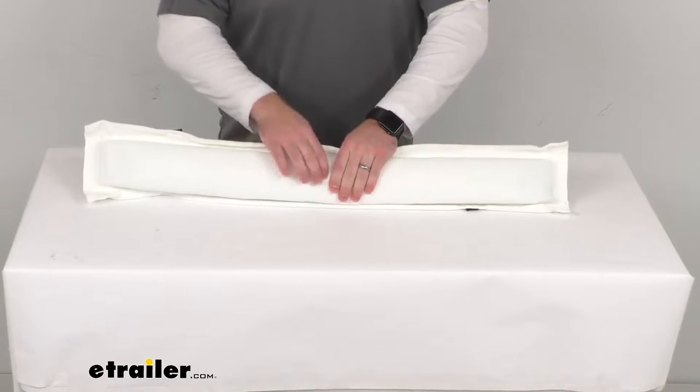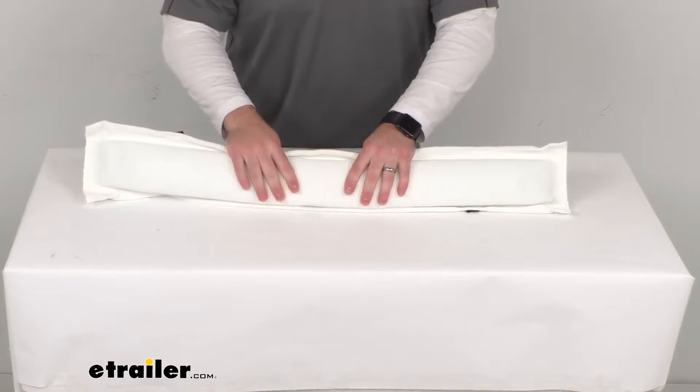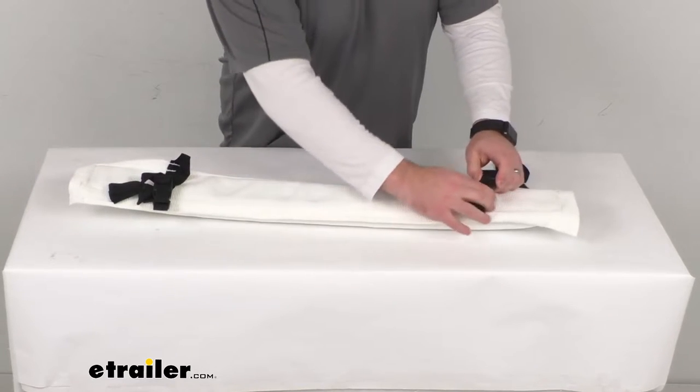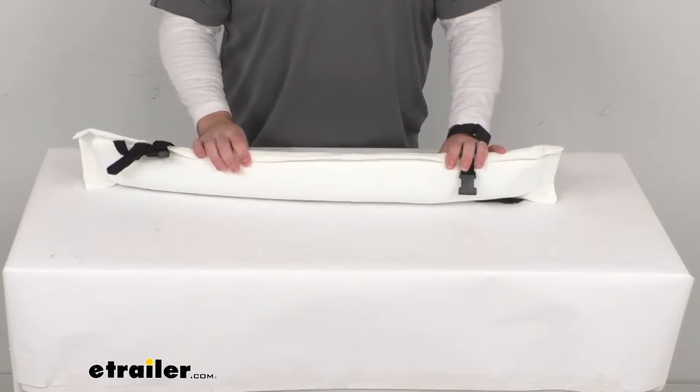That will provide a buffer so that as your boat bumps up against the dock, it's not going to become damaged. And then when you're ready to leave, simply unbuckle it, stow this in your boat, and you'll be ready to go.